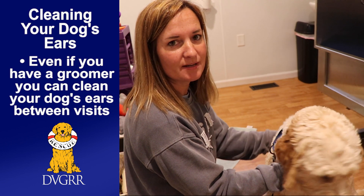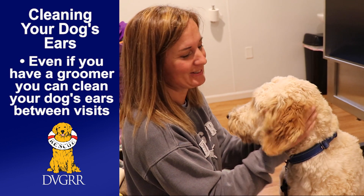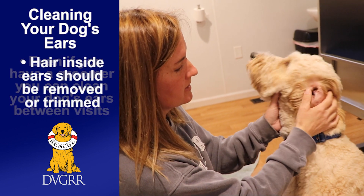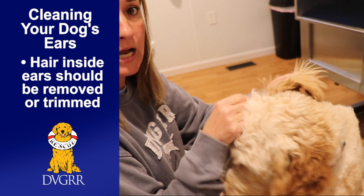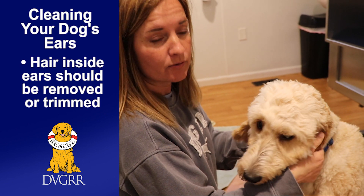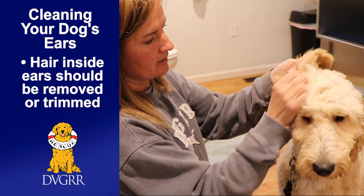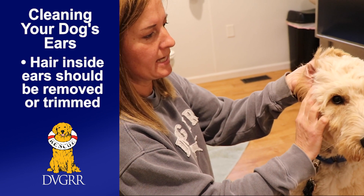I have Ian here and I'm going to demonstrate how to clean his ears. For doodles especially, their ears — sometimes depending on how curly they are — they will get fur that grows inside of the ear, and that needs to be taken care of at your vet or at the groomer. His ears actually look pretty good on the inside; some doodles don't have hair that grows in there, it just grows on the edge.